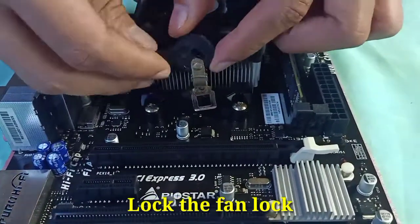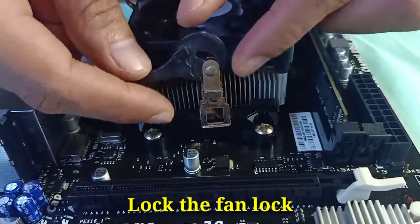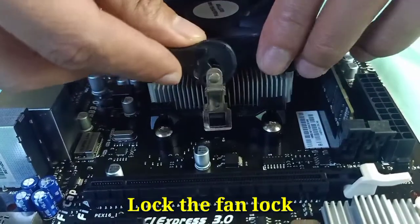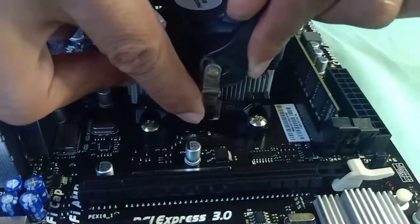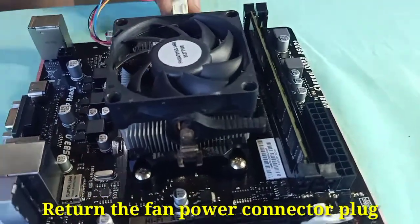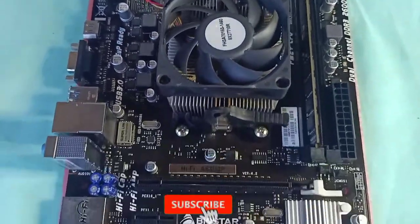Lock the fan latch. This is how the fan is being locked and unlocked. Before you lock, make sure that the metal is being positioned correctly. Then return the fan power connector plug. That's it.